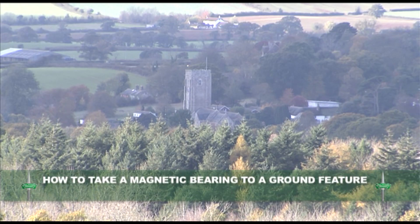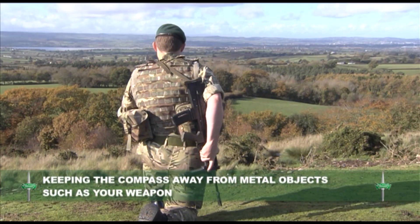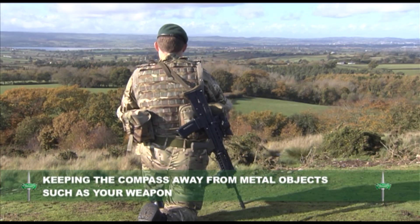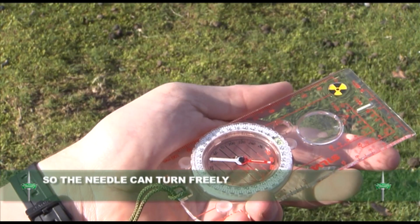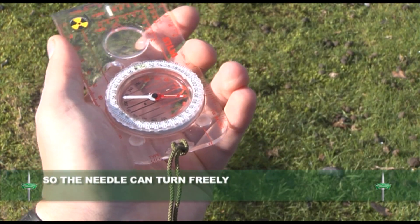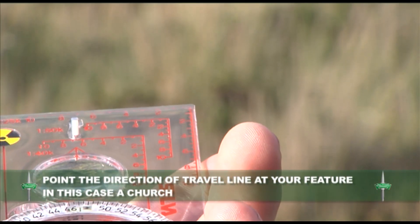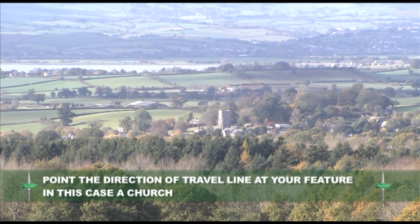Now we will look at how to take a magnetic bearing to a ground feature. Keeping the compass away from metal objects such as your weapon that could affect the reading, hold the magnetic compass flat in your hand so that the needle can turn freely. Point the direction of the travel line at your desired feature, in this case a church.